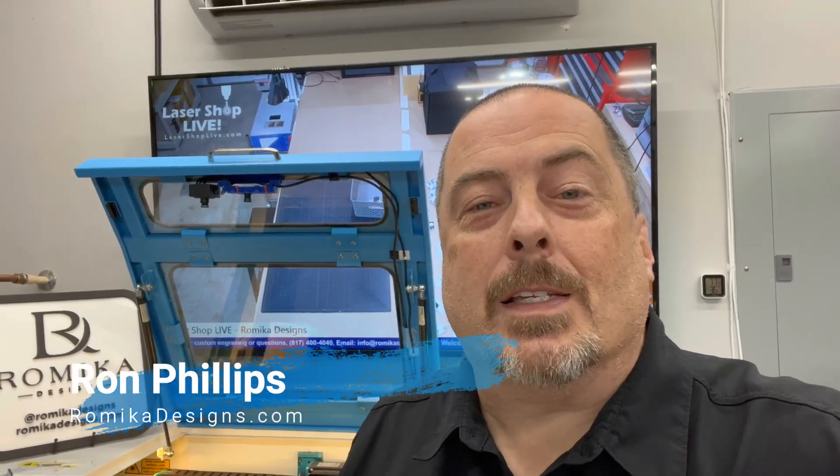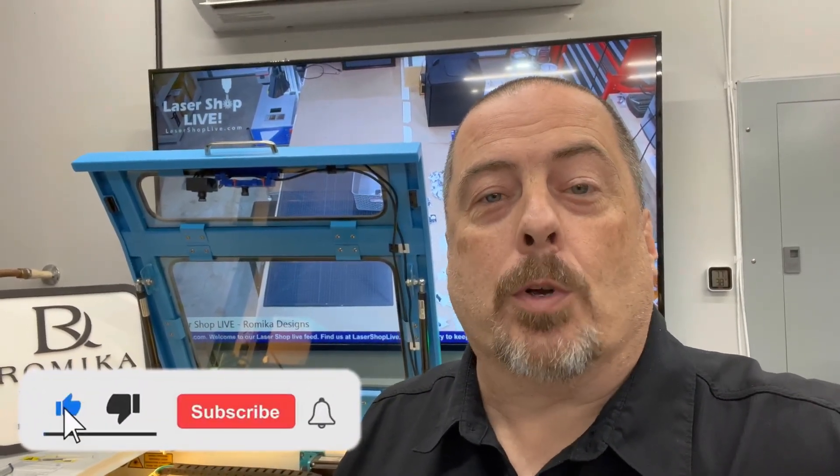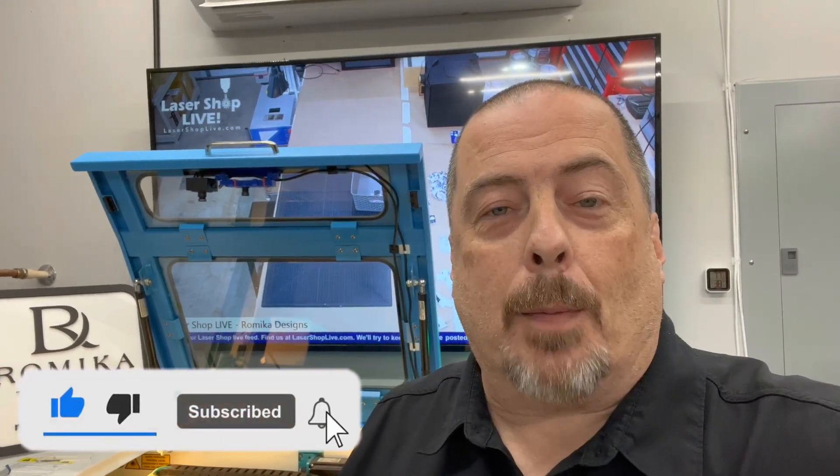Hey everyone, Ron Phillips with Romica Designs, romicadesigns.com. You can also find us on YouTube at lasershoplive.com — we have a 24/7 feed of our laser shop. Today we're going to work on leather and leatherette. I'm going to engrave leatherette on the fiber laser and then engrave some veg tan leather on the CO2 laser. I'm making two hat-sized patches that we're going to be shipping out.